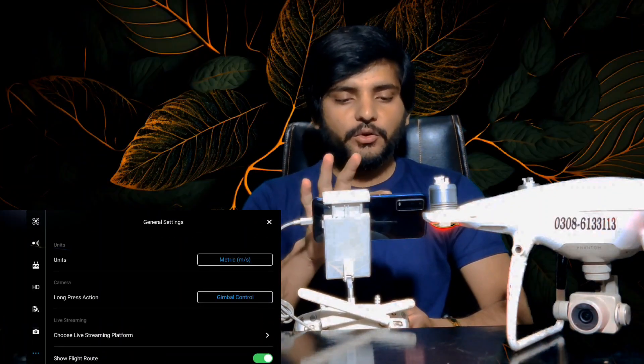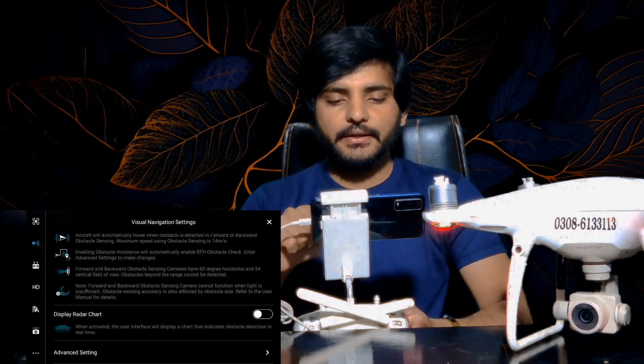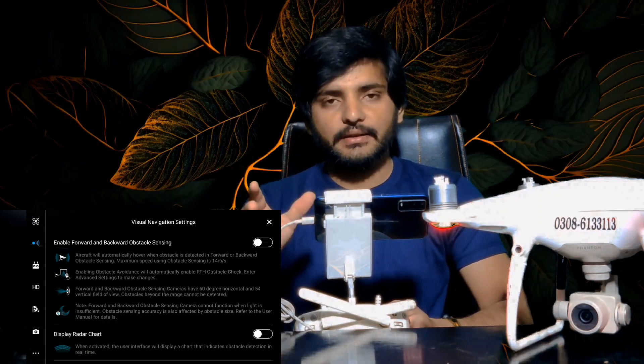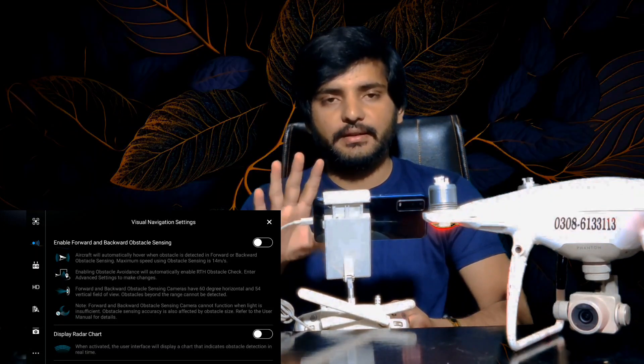Now, click on the three dots here. If you go to the second option, then you can see the sensor options — front side, back side, right side, left side, and lower side.